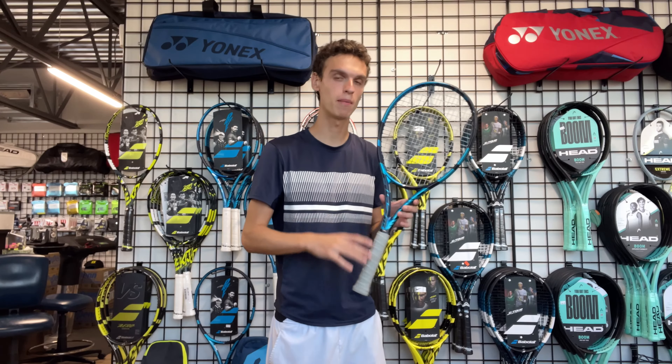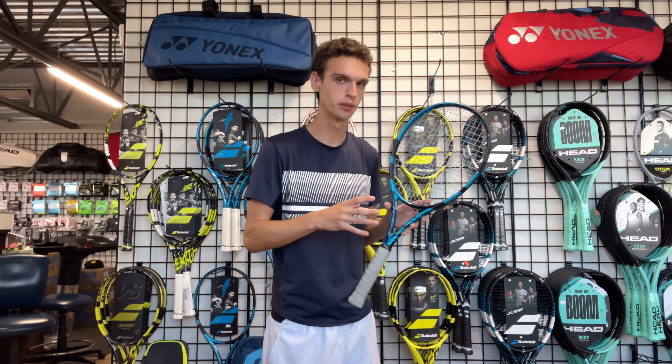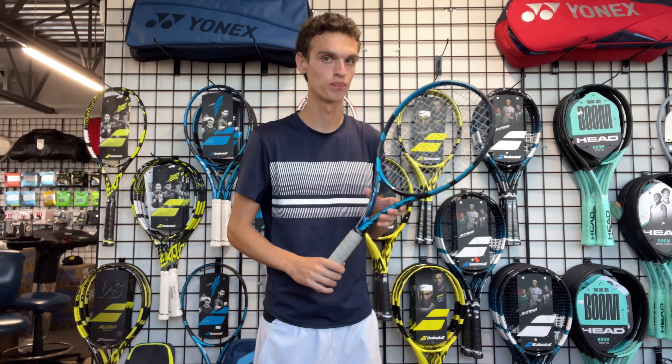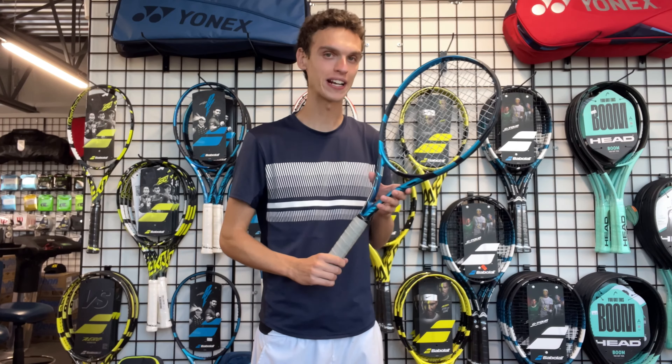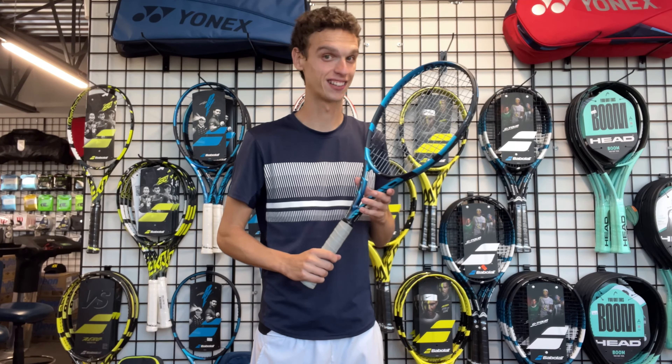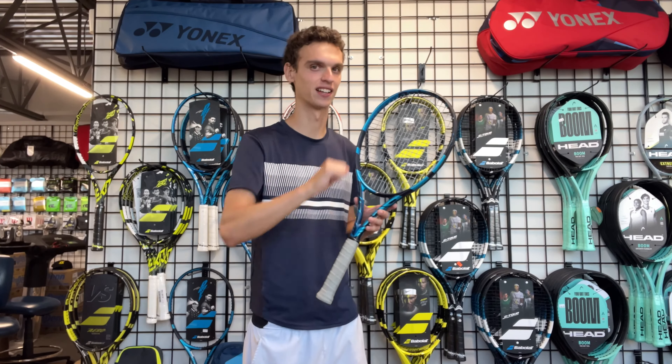Hi everybody, it's Alex Ennis and today we're going to review the Babolat Pure Drive, but we're going to do it in a different way. This racket has been out for several generations, so today we're going to do a review but also an investigation. We're going to discover why this racket is the most-sold racket throughout the entire world and how so many players found it to be the best option on the market. So come with me on this investigation — let's go.